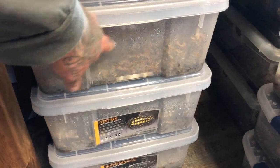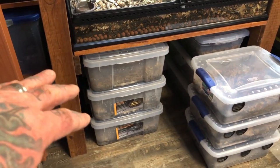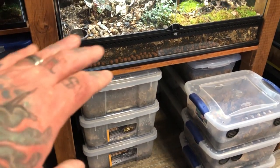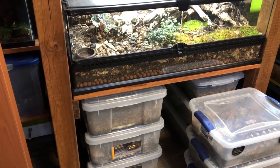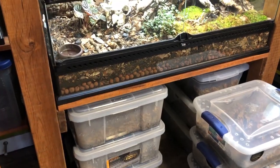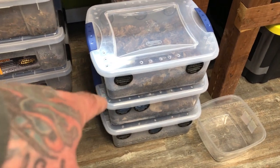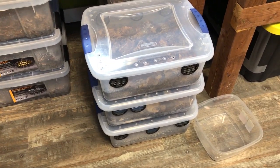But you can still see the moisture and stuff. I still treat it, at least for probably six months, as if they're still in there. They may be hiding, there may be some living in the substrate. So I treat it like nothing's lost. But one of the species in question today is one of the ones that's in these bins that we've been wanting to move for a while. Let's take a peek.